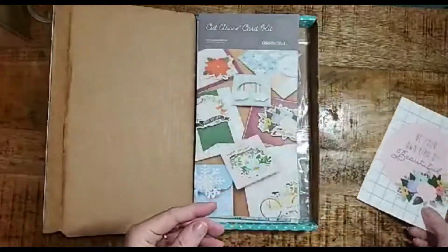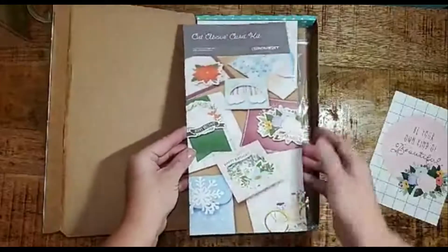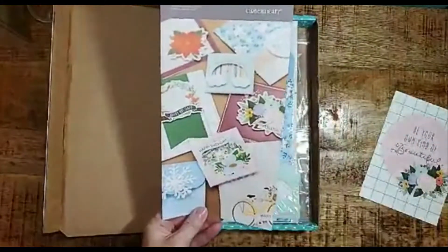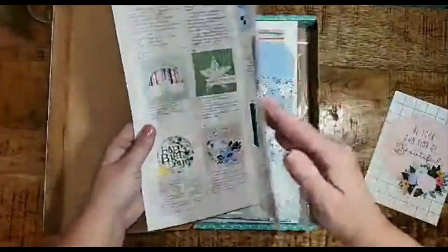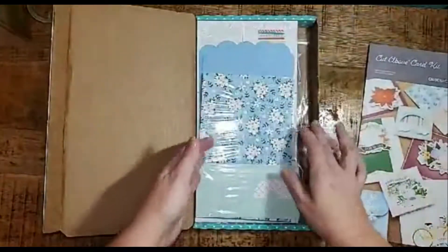You also find an easy-to-follow instruction guide. As you can see, these cards are beautiful — three-dimensional, embellished, and customizable. The instructions inside are easy to follow and simple to use, with plenty of tips for those who don't make cards very often.